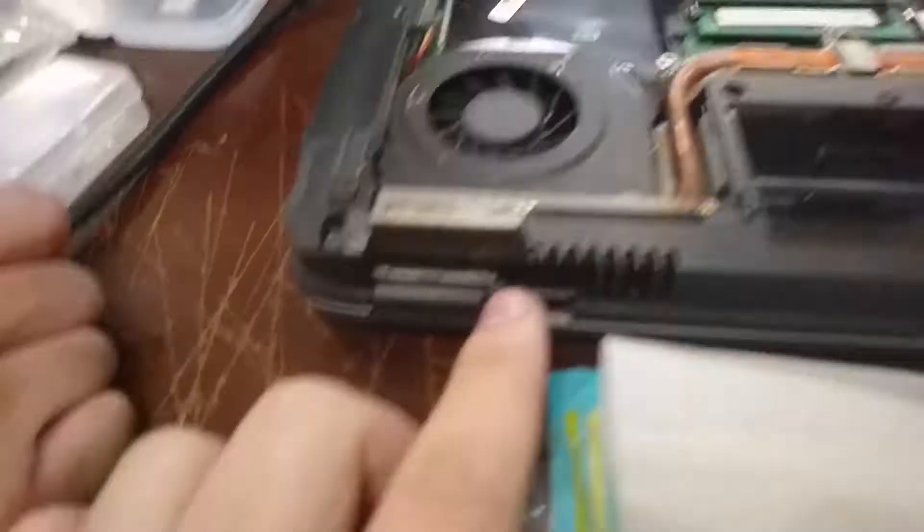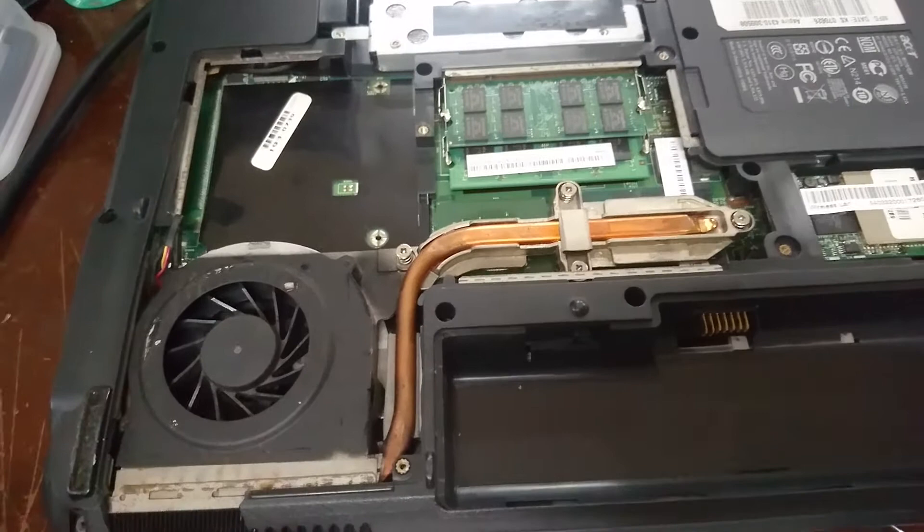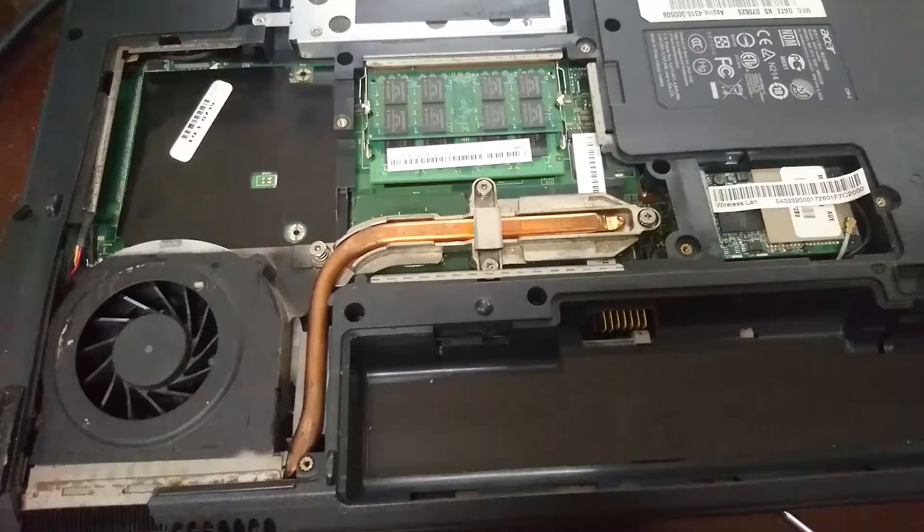I'm going to take my time and realign these fins a bit more. Hopefully that should net us around 10 degrees cooler. I'm going to close this up — I'm not going to video that part anymore. Just going to close it back up and see how it goes.